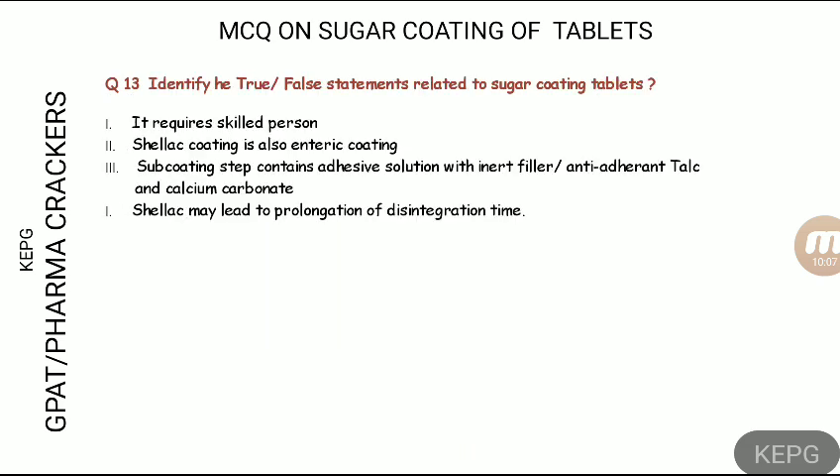Next, we move to true or false statements related to sugar coating. Statement one: sugar coating requires a skilled person — true. Statement two: shellac is also used as an enteric coating — true. Statement three: the sub-coating step contains anti-adherents, calcium carbonate, and an aqueous binder solution — true. Statement four: shellac may lead to disintegration over time — true. Every statement mentioned here is a true statement. Thank you very much, I hope you enjoyed the video!